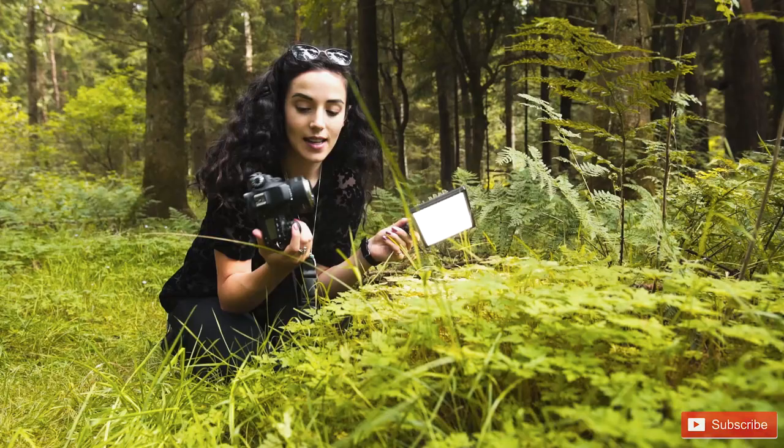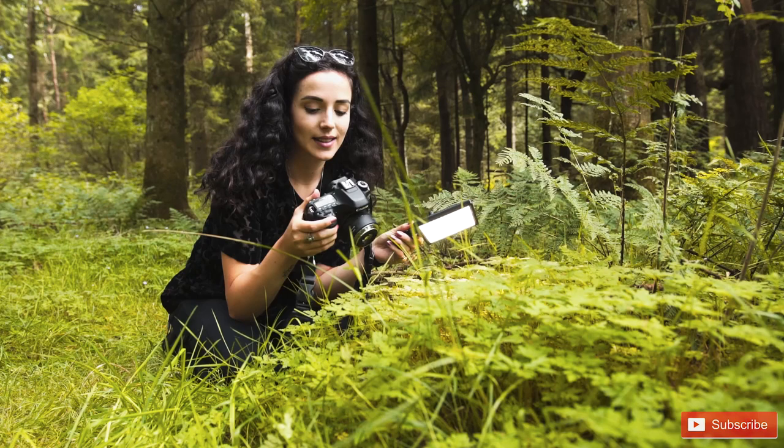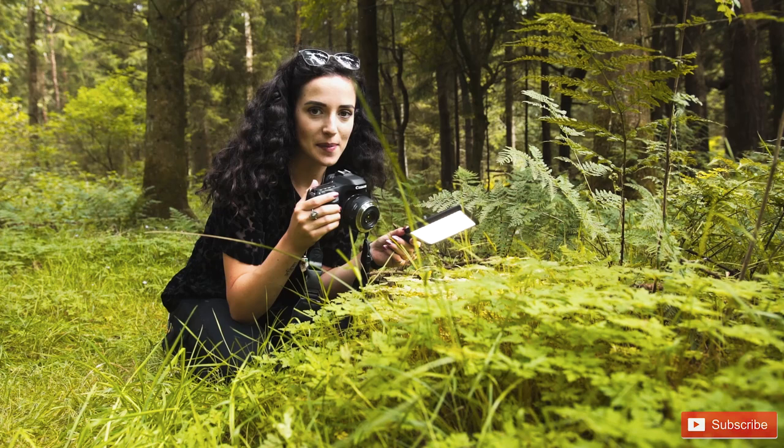Basically this lens is good but because it's reverse mounted you can't focus with it at all, so you basically have to rock your body back and forth to be able to focus. I'm basically putting a really high shutter speed on the camera and then kind of rocking backwards, hoping that one of those shots will then be in focus.